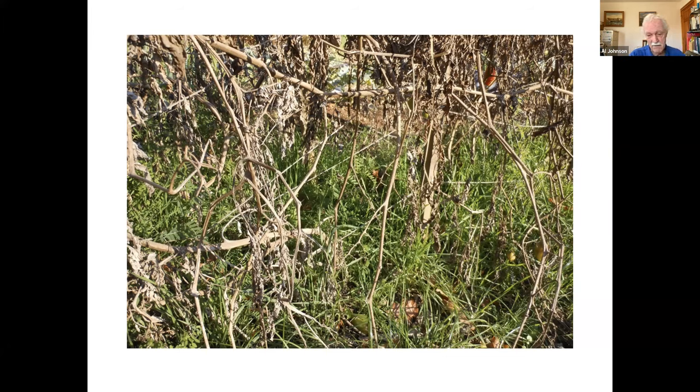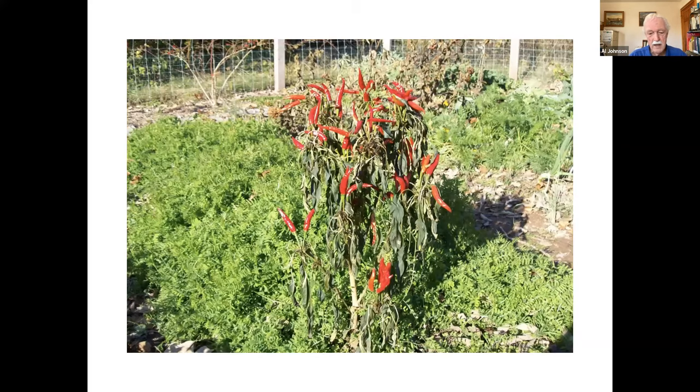This is that crop of wheat and hairy vetch. Hairy vetch has those little leaves there, and the wheat is the grass-like looking thing. This is that same tomato crop in early November — they're pretty well dead, I just haven't removed them yet — but the cover crop is really well established.